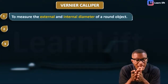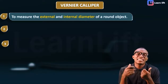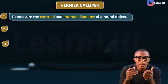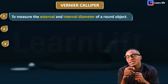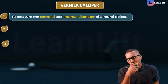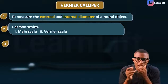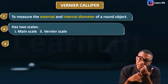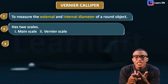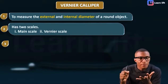So when you hear 'which instrument measures the external and internal diameter of a round object,' what should come to your mind is your Vernier caliper. The second thing to note is that it has two scales: a main scale and a Vernier scale. Don't forget — main scale and Vernier scale.